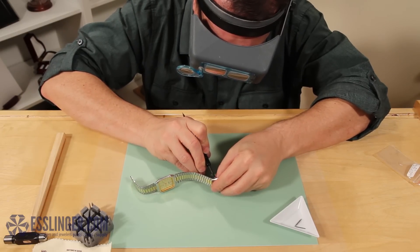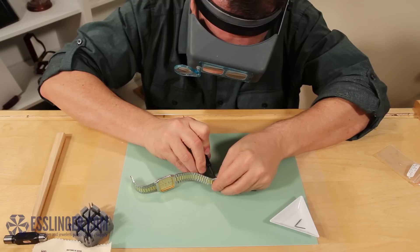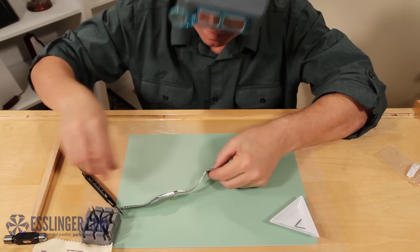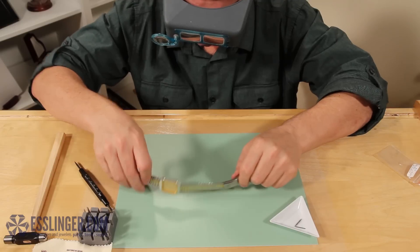Take your spring bar tool and use the forked end to press the spring bar down into the watch band. Slide it completely into the watch clasp. Wiggle the watch band around until the spring bar clicks into place.